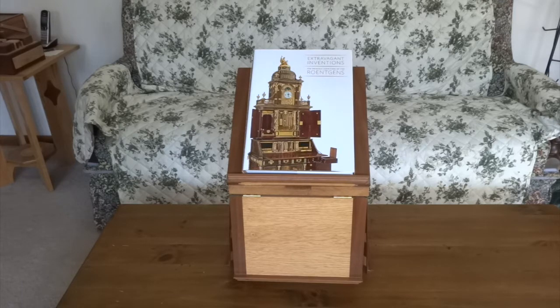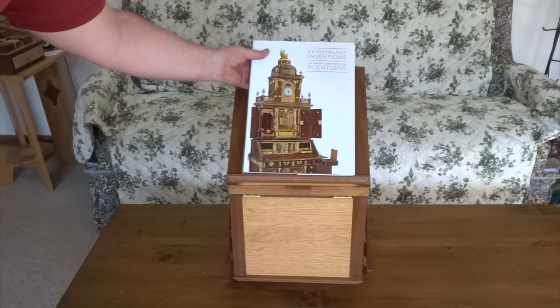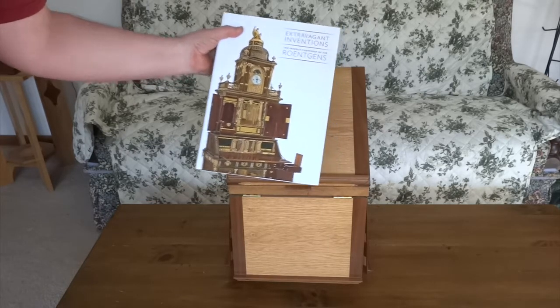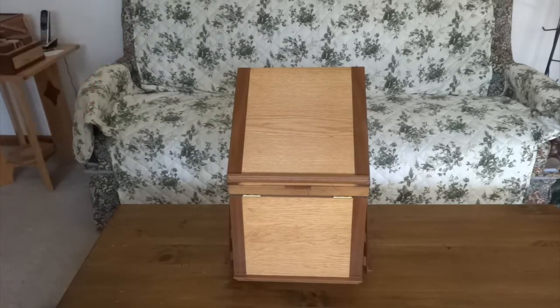This rather odd-looking cube in front of me is Thomas Jefferson's five-sided book stand, designed by Thomas Jefferson himself and produced by him and his apprentices and workers at his own shop. The book is just here to show that we can put even rather heavy books on here. If you're into amazing old furniture, it's definitely a book worth checking out.